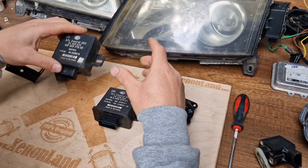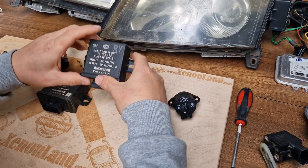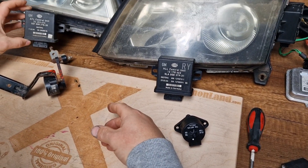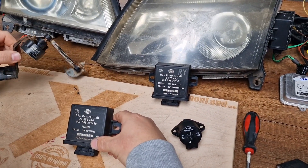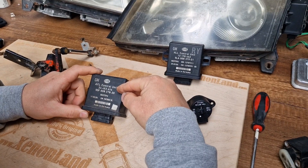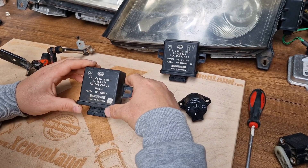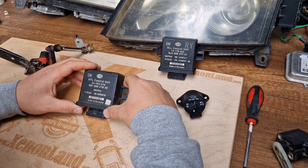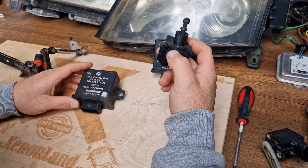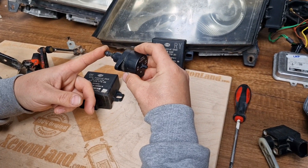These sensors collect data about vehicle load and pitching, and send the data to the wrench control unit. The wrench control unit compares the data received from the sensors with the already embedded data in the control unit, and in turn gives commands to the headlight leveling motor actuator to arrange the cutoff line of your headlight.